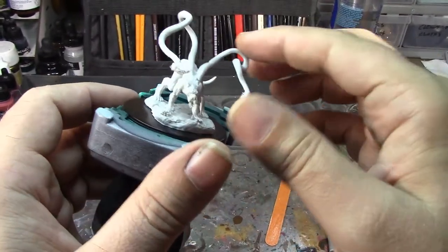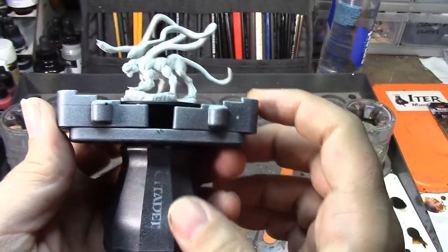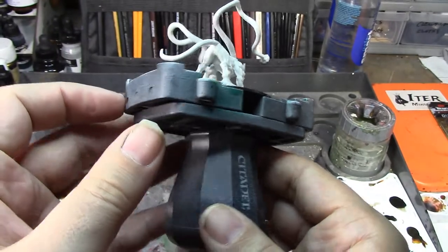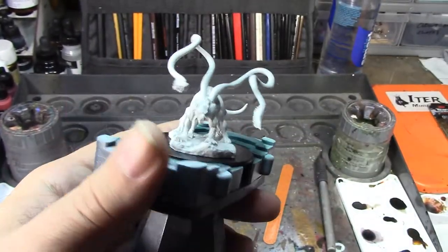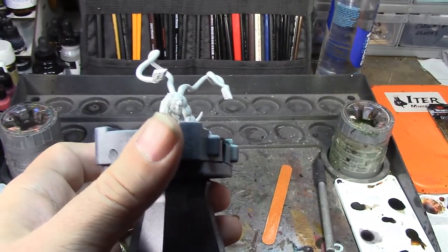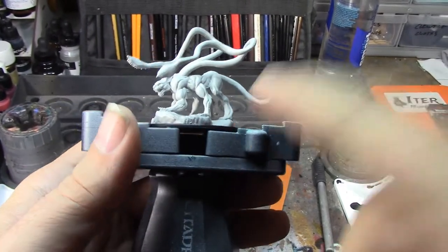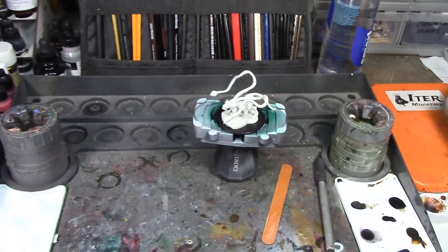I held it in place while I ran the whole thing under cold water, so it reset in this new position. I think that's a much more dynamic pose, and it's going to make painting a lot easier too because I'll be able to cover the entire tentacle and get into all those little spaces. So I'm going to clean this guy up and then prime him black.